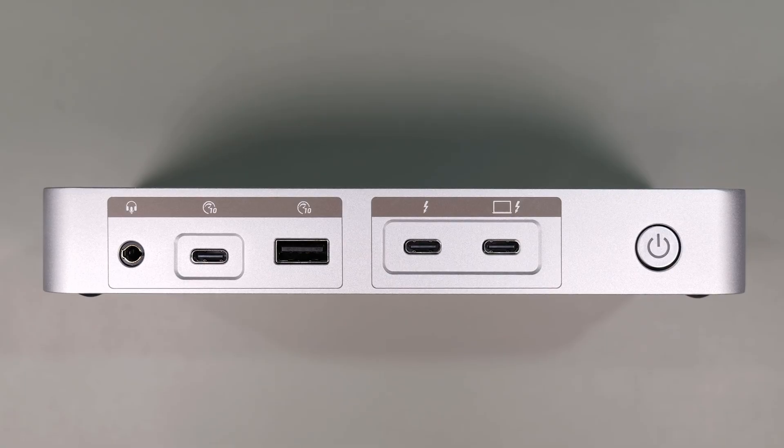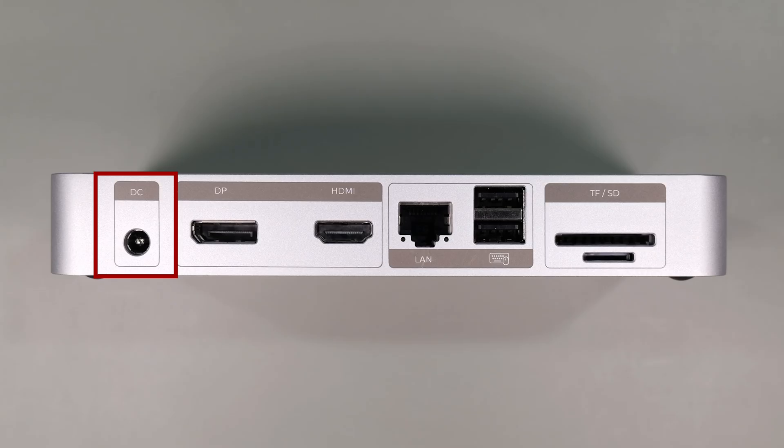Looking at the front of the docking station, you get a 3.5-millimeter combo jack, a USB-C 3.2 Gen 2 10-gigabit per second port, a USB-A 3.2 Gen 2 10-gigabit port, a Thunderbolt 4 port for high-speed devices or for daisy chaining to others, and a Thunderbolt 4 host port with 85 watts of power delivery.